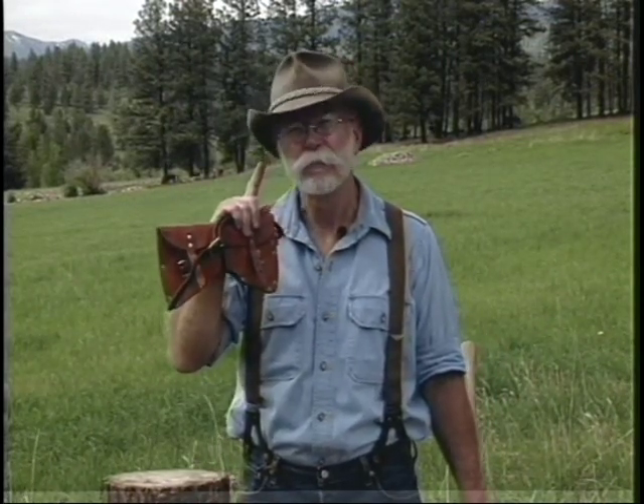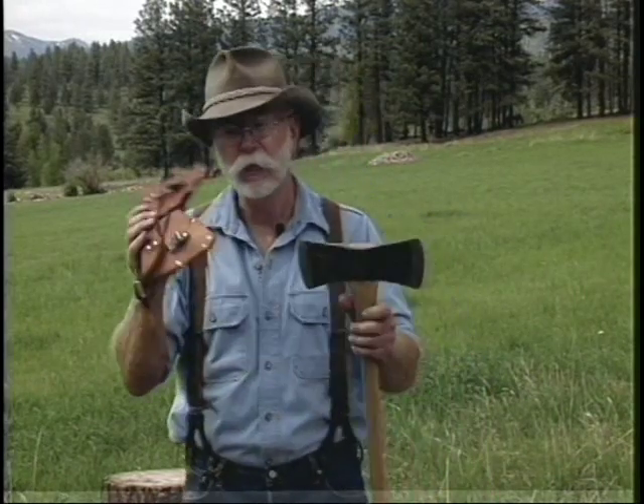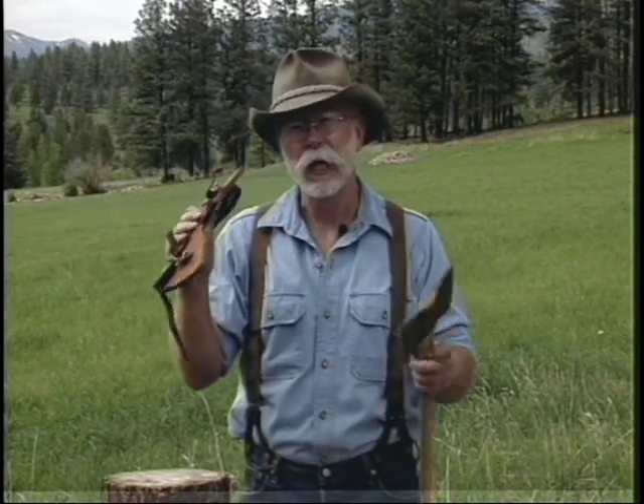We should always say a word about safety with an axe. You should always wear eye protection — these are safety glasses. I don't wear gloves because I need purchase or a grip on the axe handle; when my hands get sweaty I can't get that with gloves. But there are times when leather gloves are appropriate. Your axe should always have a good leather sheath on it, and you should wear good leather boots. Remember, a sharp axe is a safe axe.